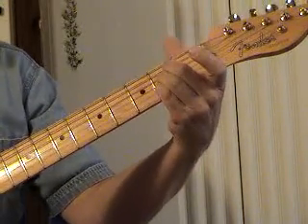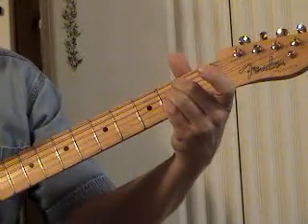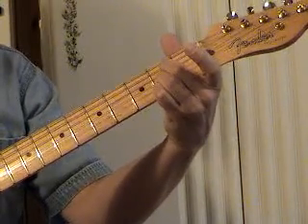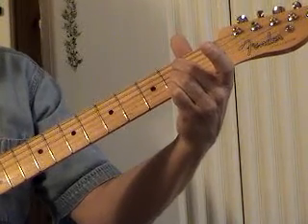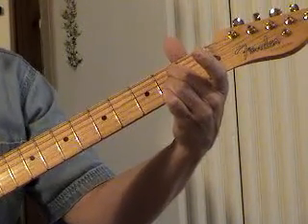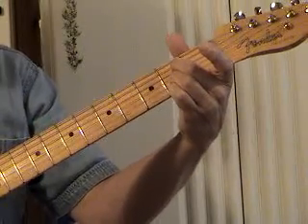What makes it a 7 chord is actually adding a note. We're not lowering one of the notes, we're actually putting another note in. Right here we've got A, C sharp, and E. I'm going to put an open G string in it. Now we have A, E, G, C sharp, and E — we've got four notes. The chord is still major, I've still got a C sharp in it. But the G is not the major 7 in an A major scale, it's the flatted 7.